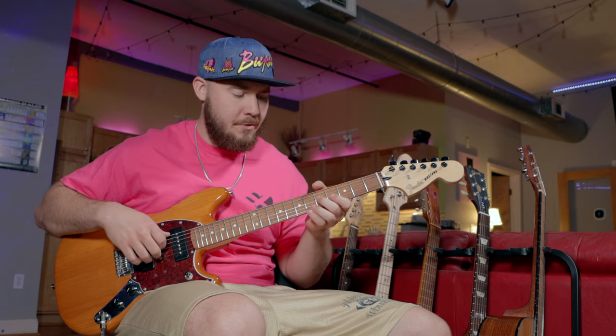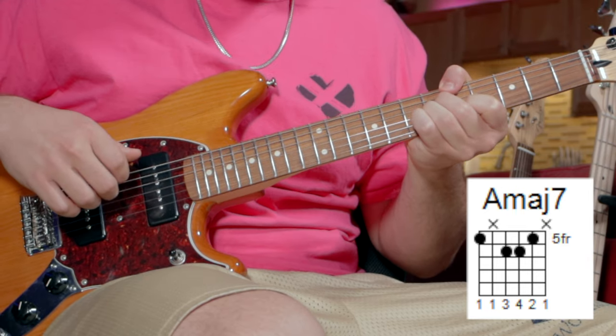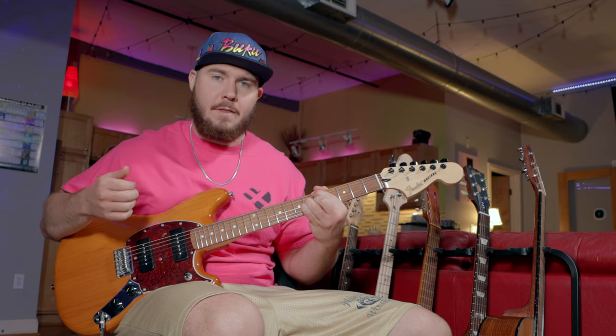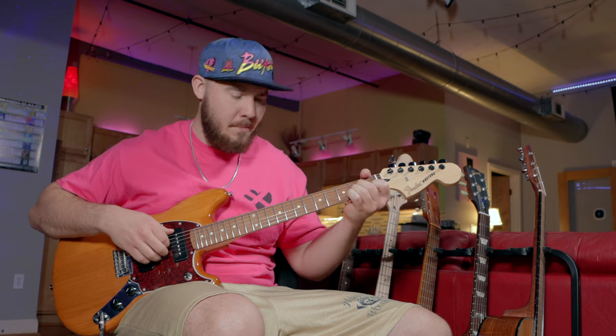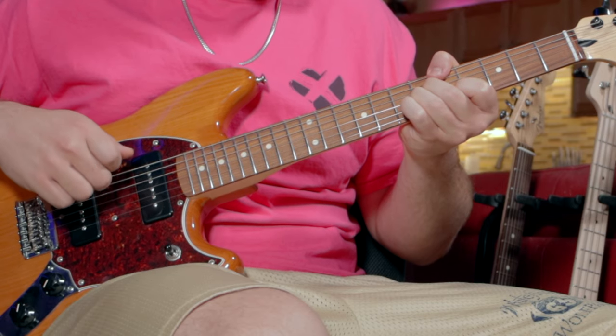The first chord we're going to play is this A major 7. You'll notice I like to use my thumb to fret the root note of all these chords — I just think it's a lot easier that way. You can play it whichever way you prefer. If you're not familiar with this voicing, I like to think of it as like an A minor played up the neck and then fretting the root note with your thumb. And we're just going to arpeggiate it, similar to how we did the chords in the intro.